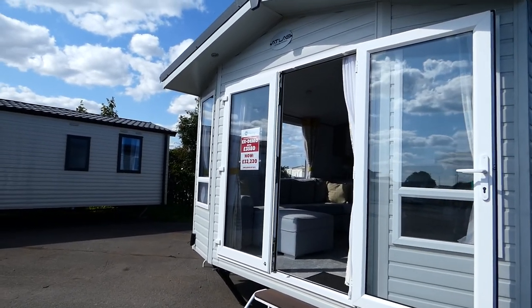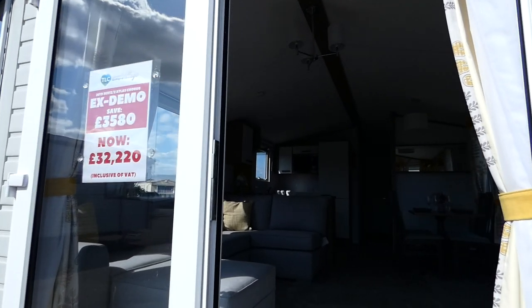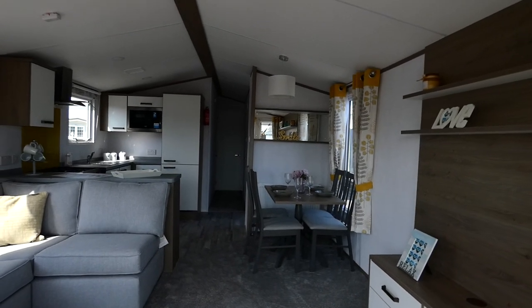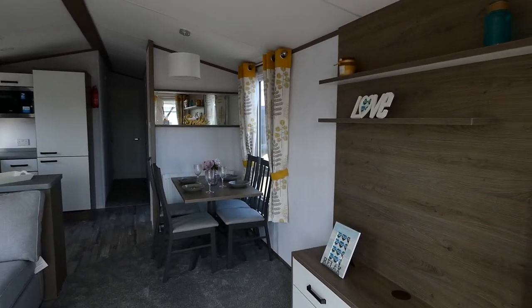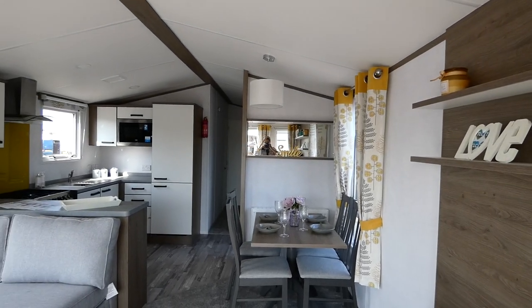It's a 2019 model and it has got double glazing and central heating. We're just walking through the front opening doors — it's got front opening doors and also a separate entrance.